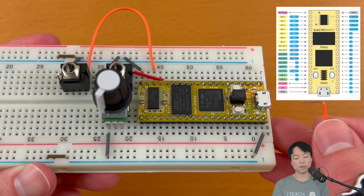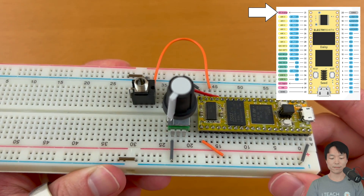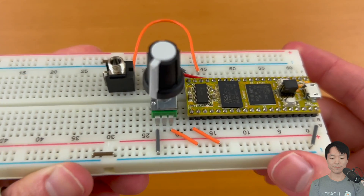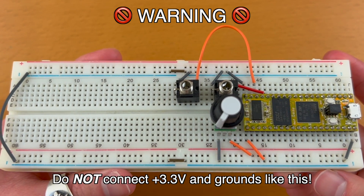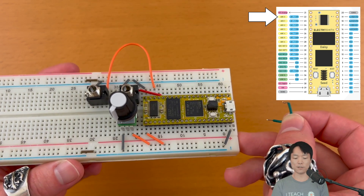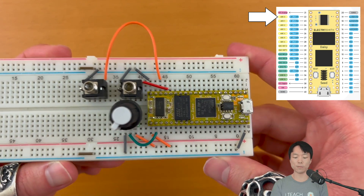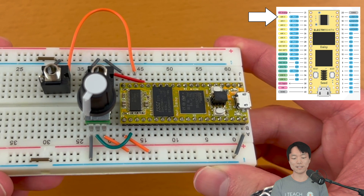Next, we need to create a positive power rail similar to how we made the ground rail. As mentioned earlier, we need to supply the potentiometer with an analog 3.3V power from the DAISY Seed. So we'll connect this 3.3V analog voltage pin to the positive power rail. Now we can supply the VCC pin from the positive power rail. Please make sure that you don't accidentally connect the 3.3V pin to the ground rail — this will damage your DAISY over time. Finally, we can connect the potentiometer's output pin to the ADC0 pin. It's good practice to use black or gray wire for ground, red or orange for positive power, and different colors for analog output — I usually use green. And now the potentiometer is connected to the DAISY.